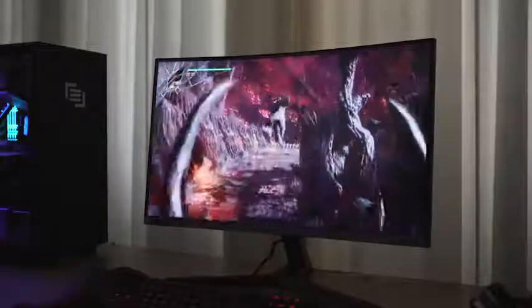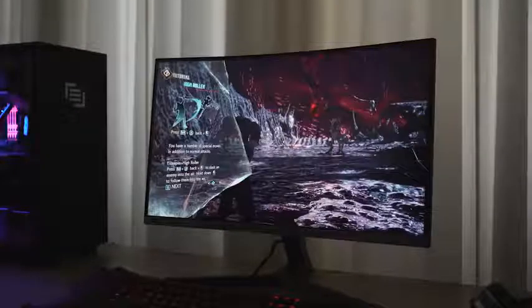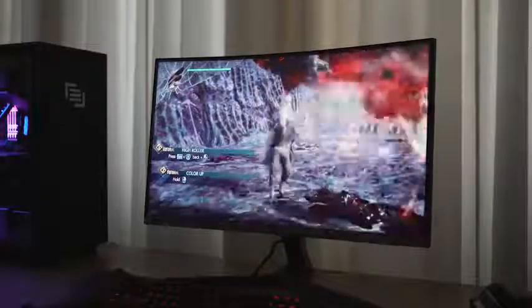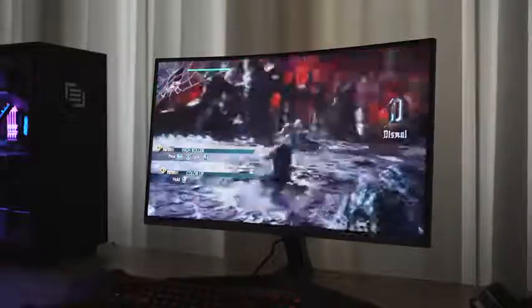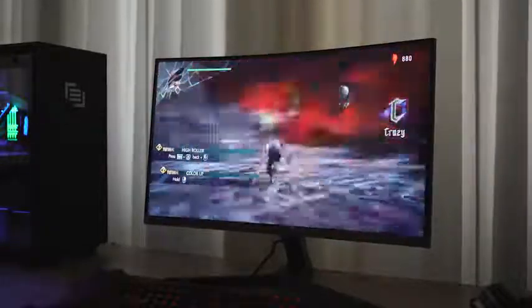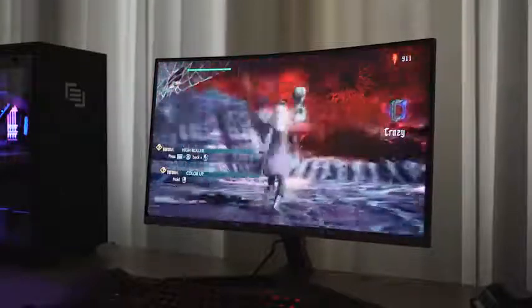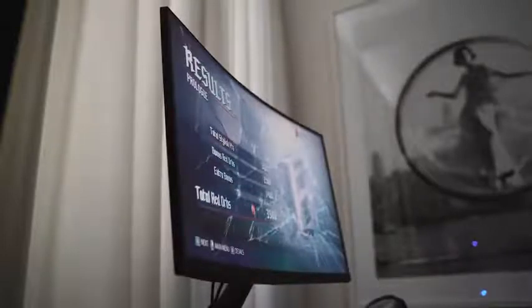The name is C27RG50 — Samsung, please stop naming your monitors with weird monikers. Anyway, this thing is really nice. I got to spend some time with it, played some Devil May Cry 5, and the response time is just really smooth. It has a contrast ratio of 3000:1, a curvature of 1500R, so you can see how well it banks around when gaming. It's a VA-type panel and has HDMI, DisplayPort, and a headphone jack.